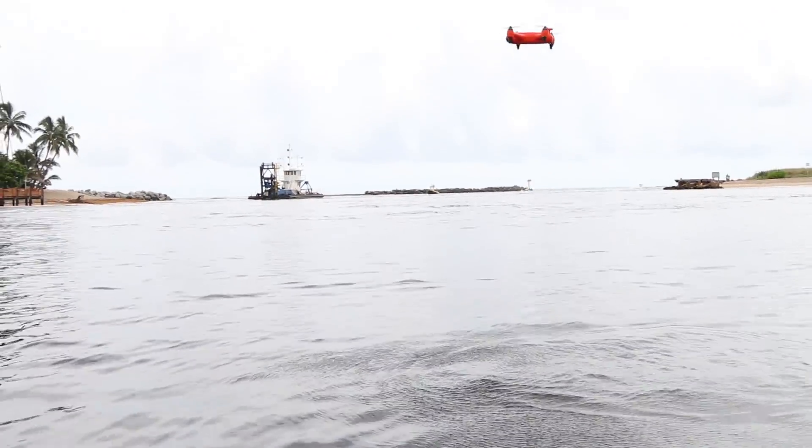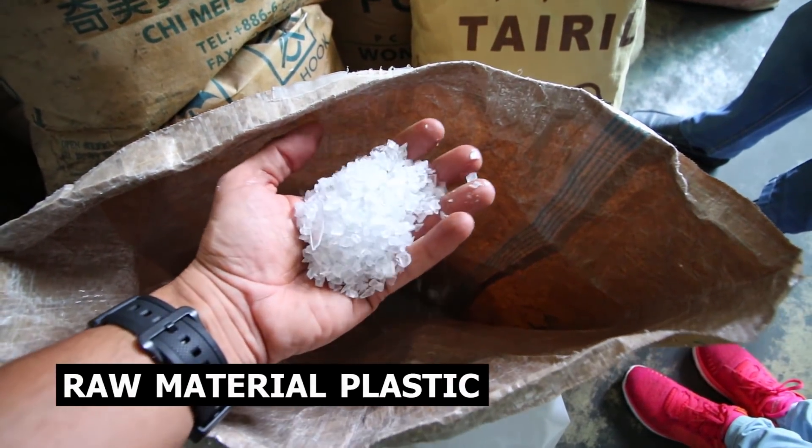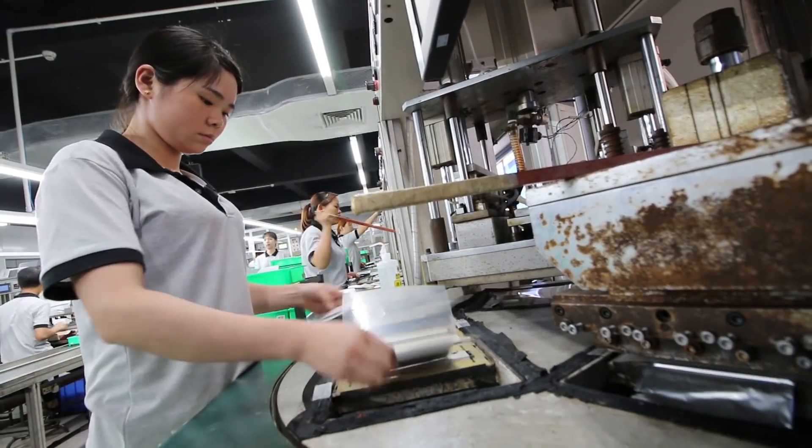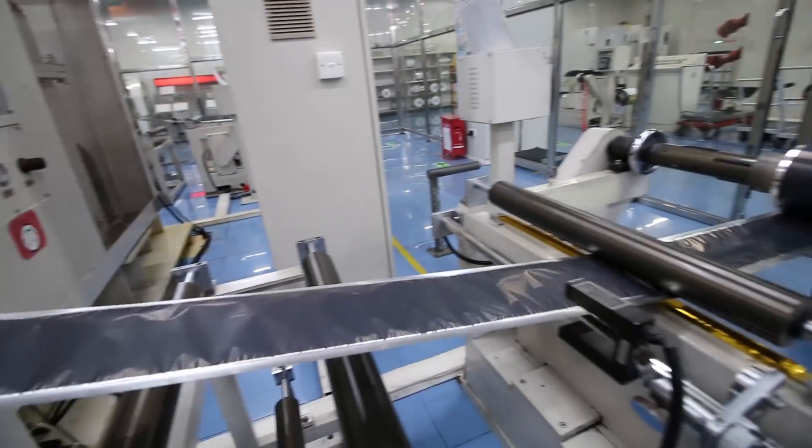We're also doing something that we don't think has ever been done before. We're releasing a series of videos bringing you inside of the factories that make some of the components for the Spry, and also showing you the working conditions of these factories — and how LiPo batteries, propellers, and the whole manufacturing process works.